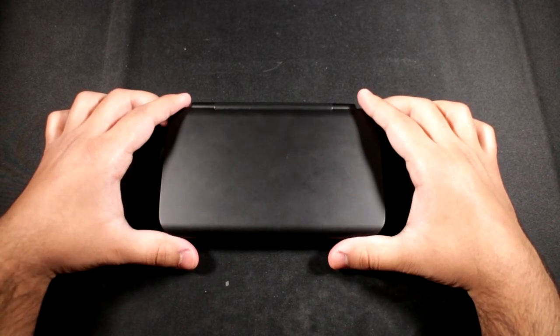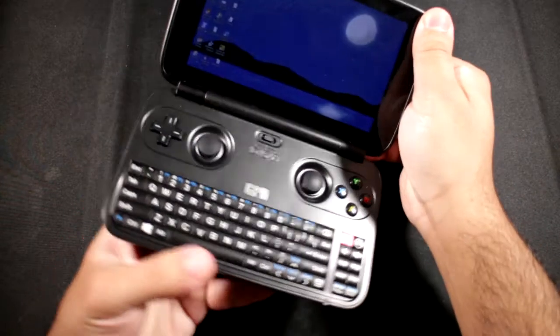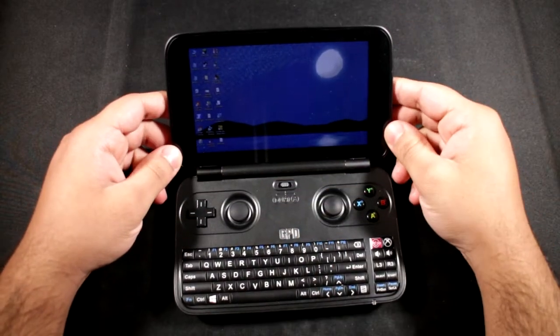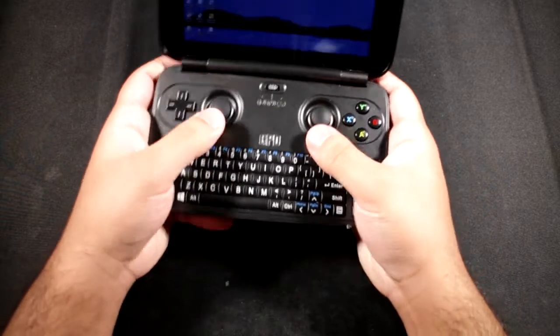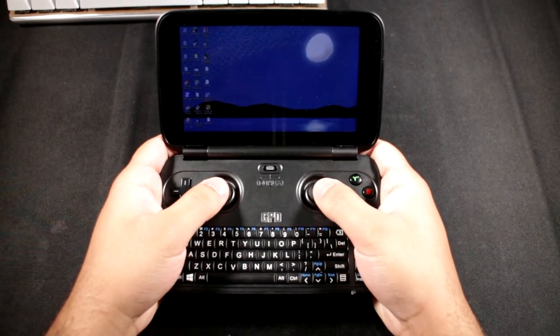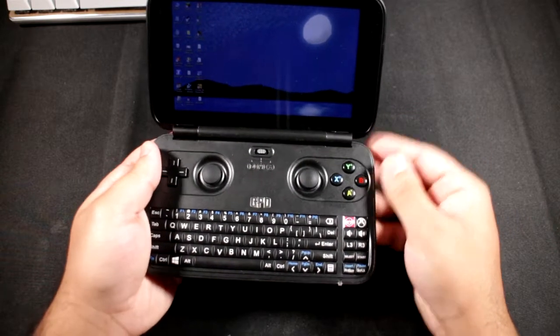So this is the GPD Win. For those of you who don't know what it is, it's basically a tiny little laptop that has a 5.5 inch 720p display. It's basically a laptop except it's so small it's kind of called a palmtop - it's meant to be held in your palm and you can play games on it, which is why I have the controller over here.